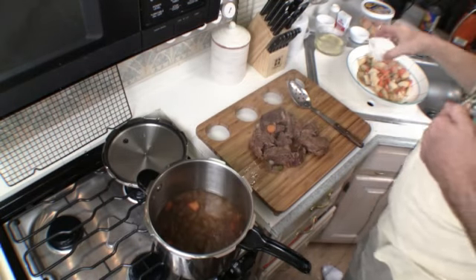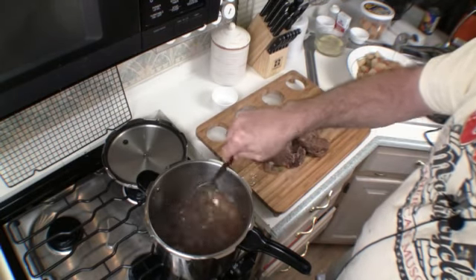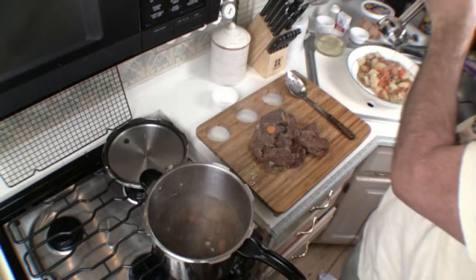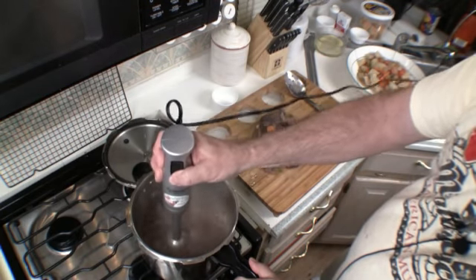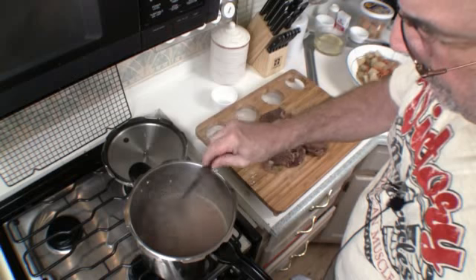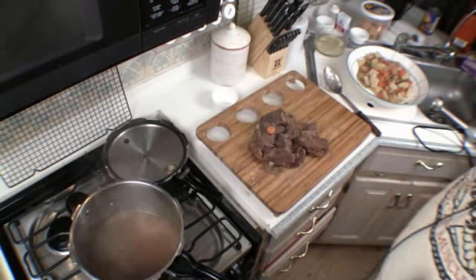Next, we're going to add two tablespoons of cornstarch. Typically you should mix the cornstarch with some liquid first, but we're adding it directly and stirring it in. We're going to keep this on low heat and keep it simmering.